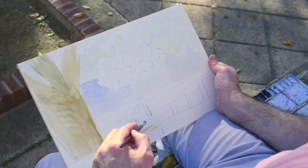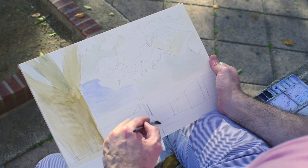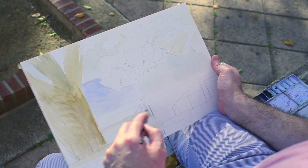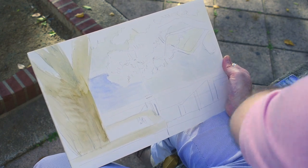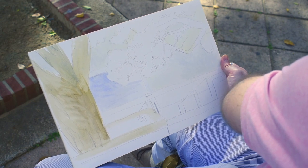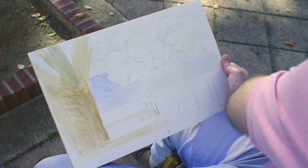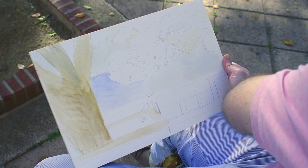We could also start working on the foreground — keeping it just big masses of color, and going all around your painting. Remember, you don't want to focus just on one area of your painting, but everywhere. You could worry about the little things later. Just keep it very bold and very big.